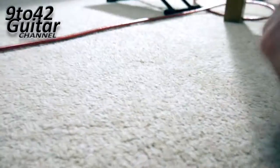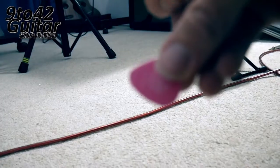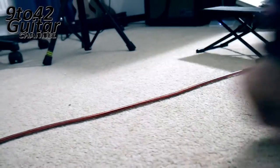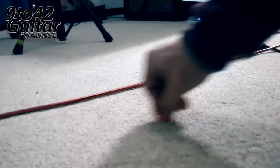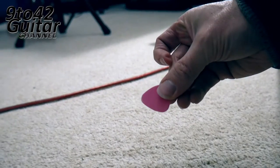And you can actually shape your plectrum. You can see already it's starting to go a bit sharper. I know it didn't focus very well but you get the idea. You're just rubbing it on the carpet. And there you go — not bad shape.